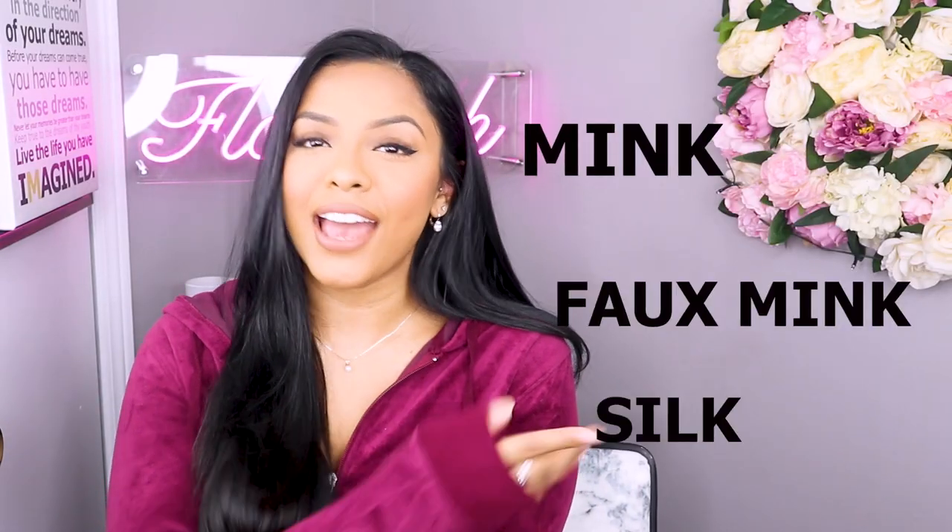What's up guys, welcome back to my channel. My name is Ariel if you didn't know. Today's video is going to be all about lashes — basically just materials, what you need to know, what the different types of materials are, and just an overall overview about materials and lashes. We're covering mink, faux mink, and silk — everything you need to know.